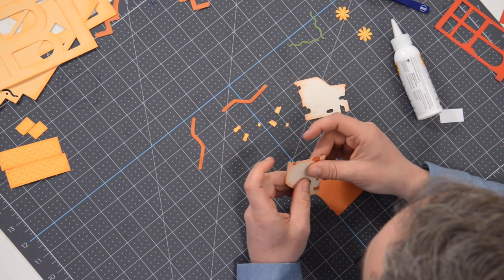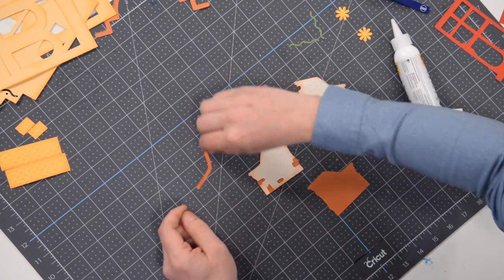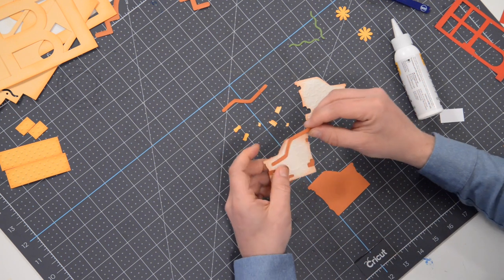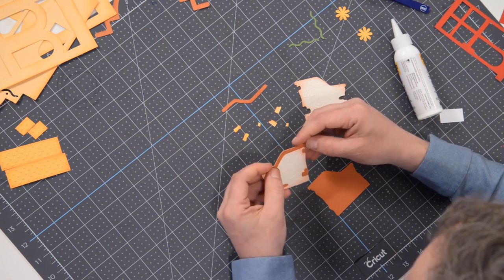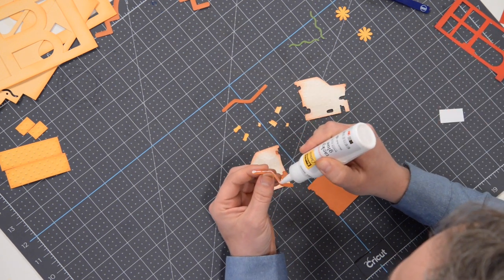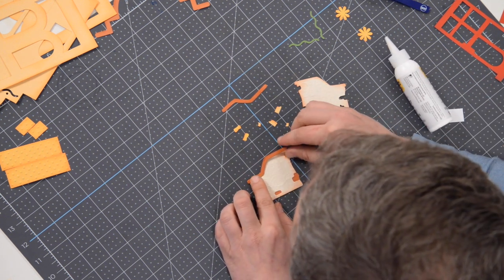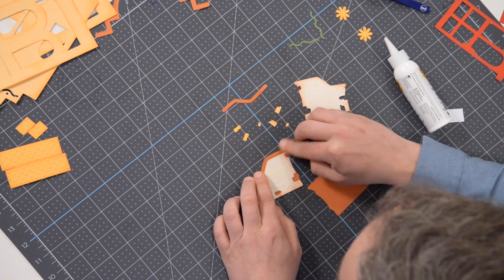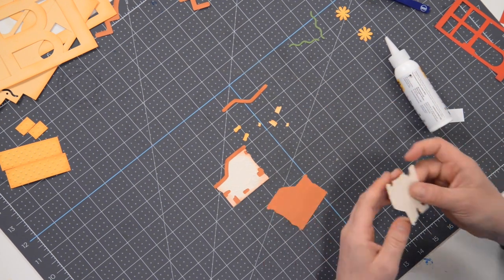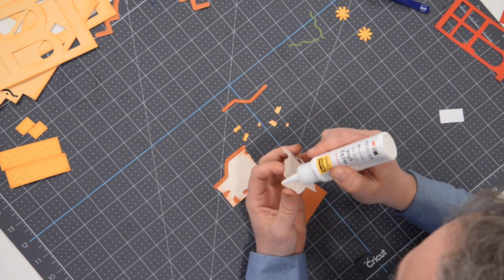Press that down right into place — just like that. We'll do the same thing on the other side. I also ran this through an embossing folder — this is the crackle embossing folder, I think that's Darice. We just did a live stream where we talked about embossing, so if you want to learn about embossing go to our YouTube page and check that out. While you're there, don't forget to hit that subscribe button as we endlessly try to grow our audience.